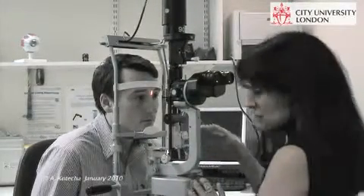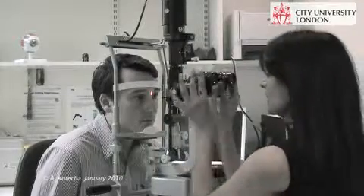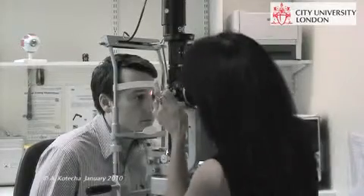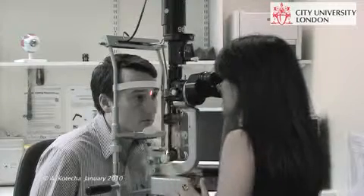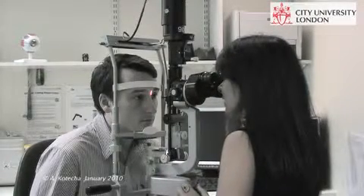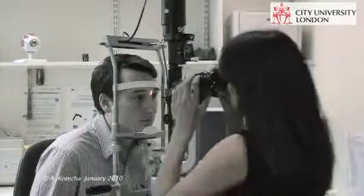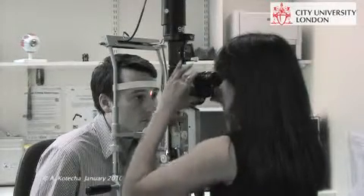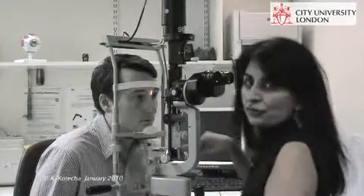Once you get to that stage, lock the slit lamp, turn the eyepieces out, turn out the focusing, and then focus each eye with high magnification. We're looking at times 25 here, or high if you can, and then just focus the eyepieces — one, two — change the PD, and you're done. And that's how you focus up the slit lamp.